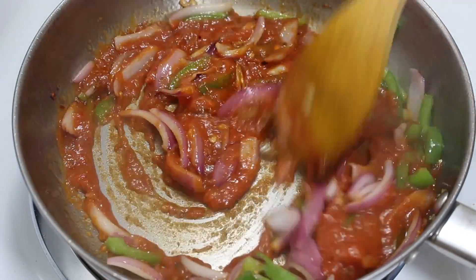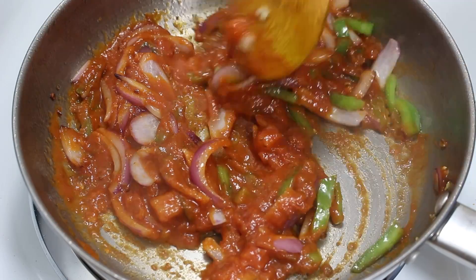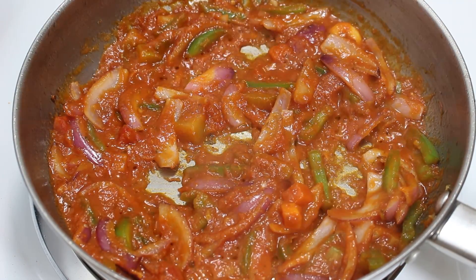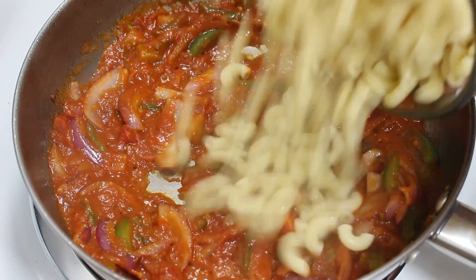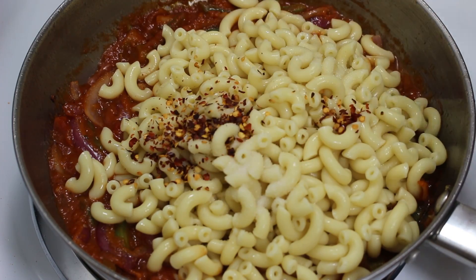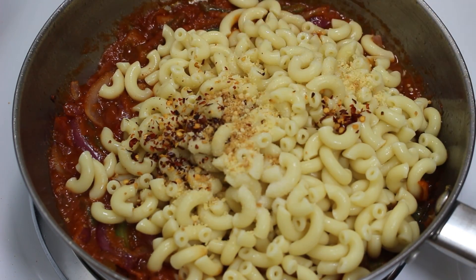Now they are cooked, so add tomato pasta sauce. Stir it and let it cook for 8-10 seconds on medium heat. Now add the boiled pasta, salt, chili flakes, and Parmesan cheese, and mix them well.